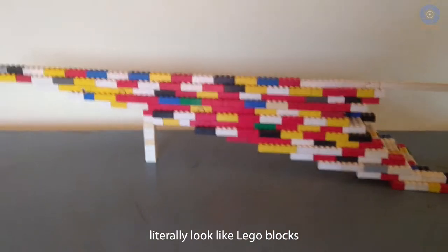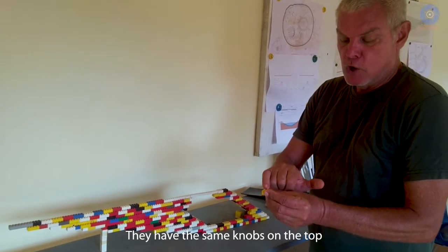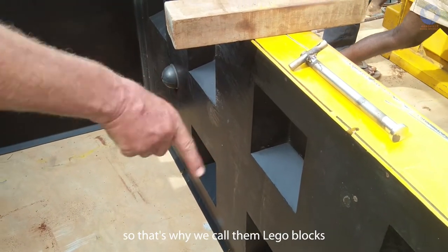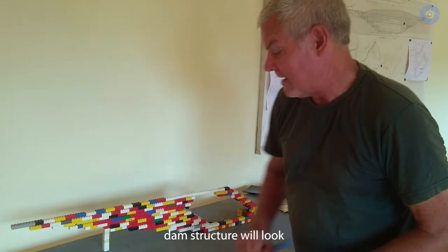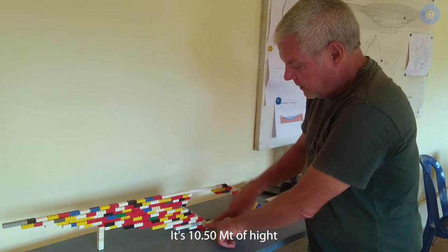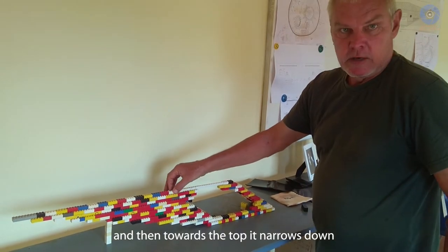The concrete blocks literally look like Lego blocks. They have the same knobs on the top and little hollows below so that they lock into each other — so we actually call them Lego blocks. Here we have a model of how this dam structure would look. In the bottom section it would be 16 meters wide, 10.50 meters high, and then towards the top it narrows down.